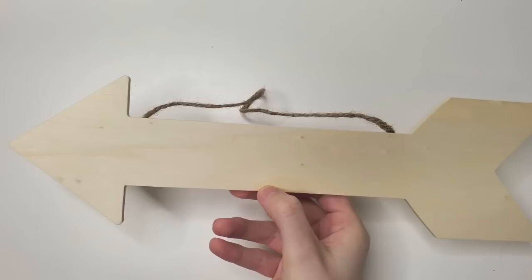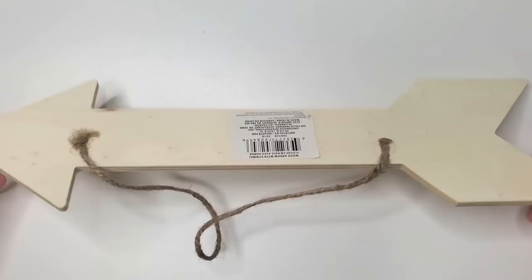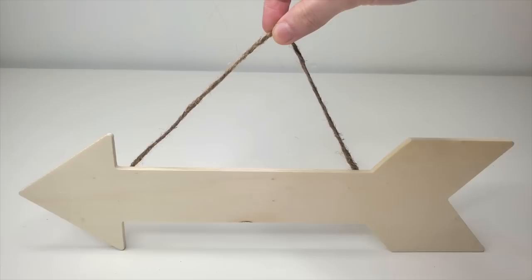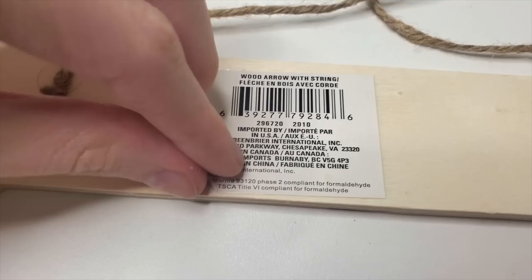Today we are doing another episode of painting on random stuff. In this episode, I've already picked out the thing that I wanted to randomly paint on, and it's this wooden arrow thing that you hang on a wall. It's not that confusing — it's just a piece of decor, and I decided it would be best if I painted on it.